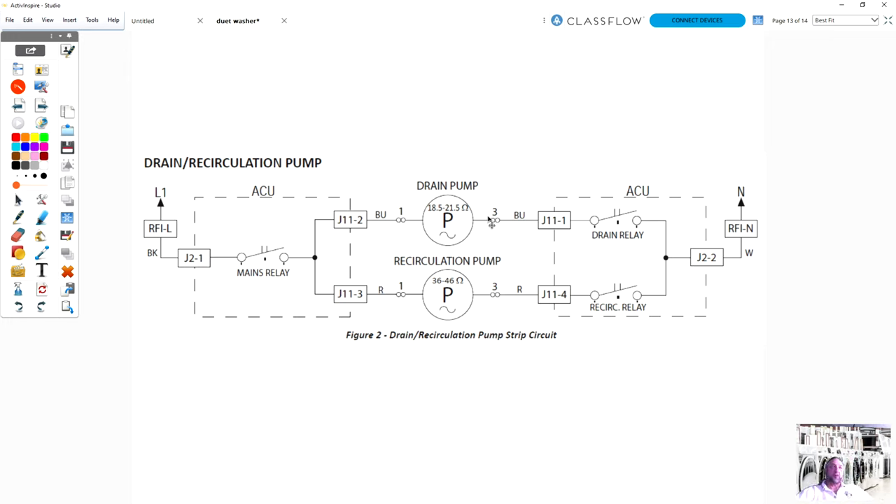Let's say we turn the washer on, it fills with water, and now we want to recirculate. What does a recirculation pump do in the washing machine? What is its function? Not a lot of machines circulate the water — they just wash the clothes in a tub of water. What are the benefits of recirculation?